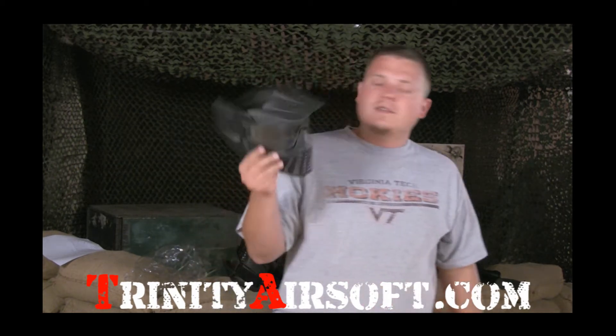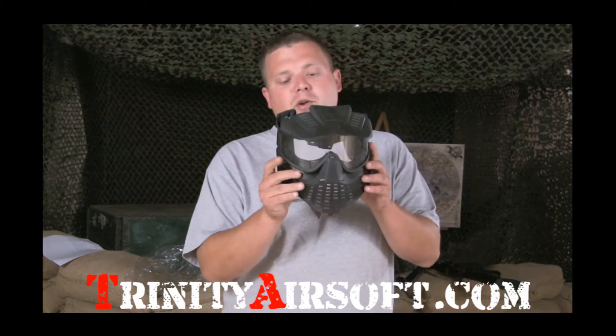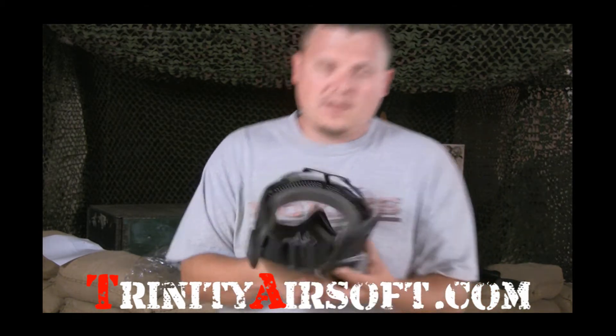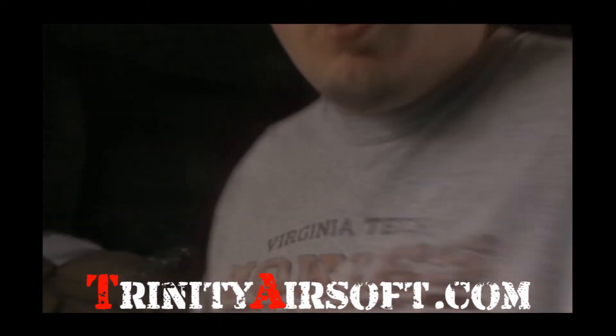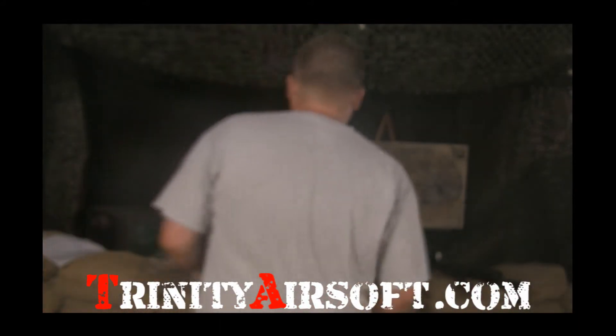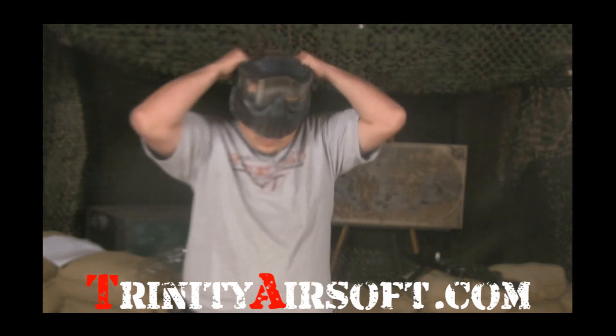To show you today that this mask is worth every penny, we're going to strap it to the front of our new high definition camcorder and shoot it with the ECHO-1 CPW. The ECHO-1 CPW chrono is at about 420 feet per second, and we're going to be shooting it at a distance of about 6 feet.